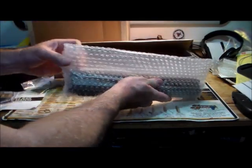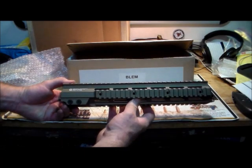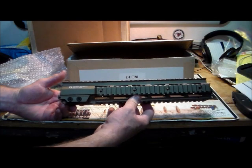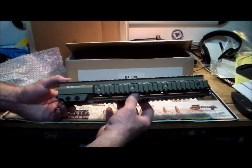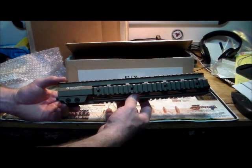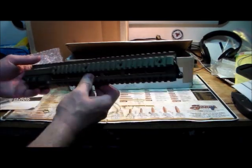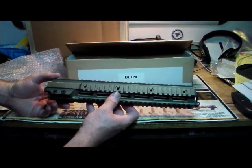Now opening this up carefully so we don't cut the upper. Wow, look at this — this is the Geissele DCM-approved Mark 7 upper. If it's approved by the DCM, it will be approved by the NRA for competition as well. Bill Geissele made a very nice video about this upper. Let's see if I can find any blemishes anywhere.